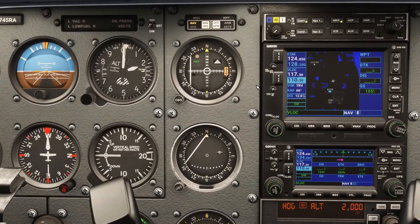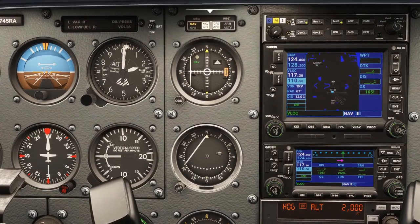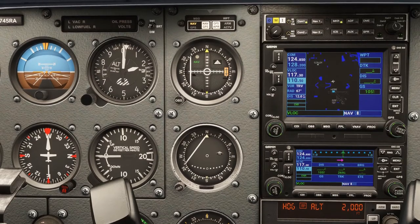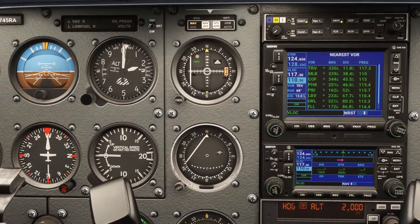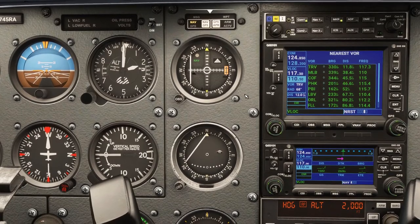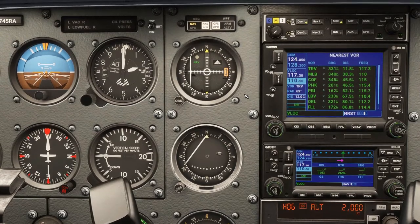Let's get inbound now towards the Treasure VOR. We've got the VOR tuned. Now we need distance information. I would normally set a direct track to the VOR, but that's not working today — it seems to be deleting the direct track. So we won't use that today.